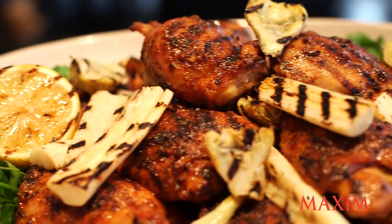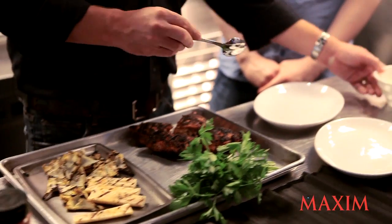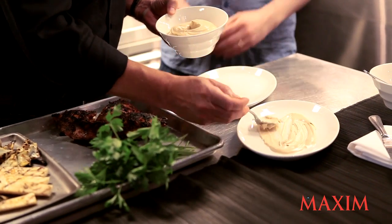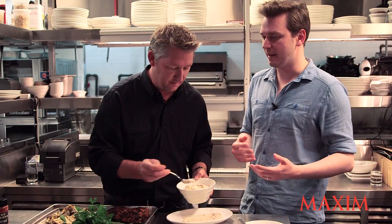Okay, so we're finished grilling and we're back here to plate the dish. We've got this Hellman's balsamic mayo — very simple. Mayonnaise is one of those foods that if you don't like it, I just assume you're a sociopath. It was given to man by God as an apology for making the French.